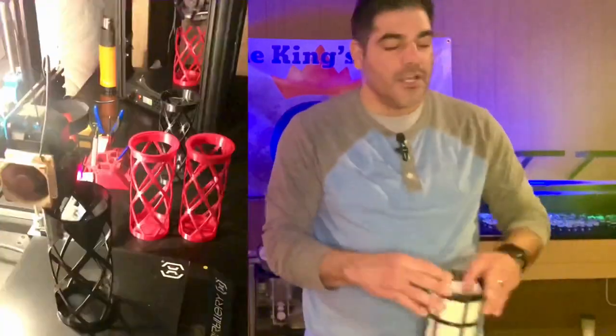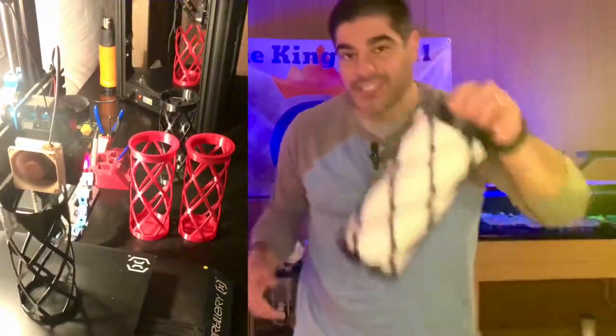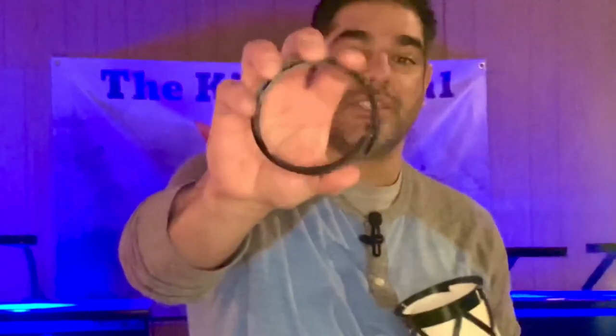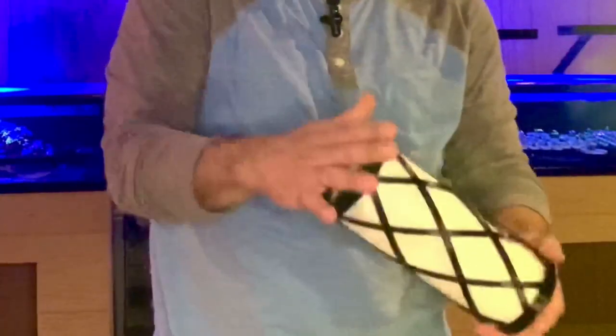We had some issues with that, so what we did was change the design to make it tougher, and we simply replaced the inner cage with a cap. Simply fold it onto itself, place it in, and that's it.